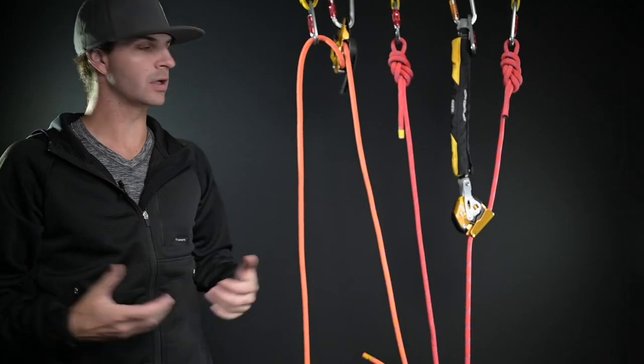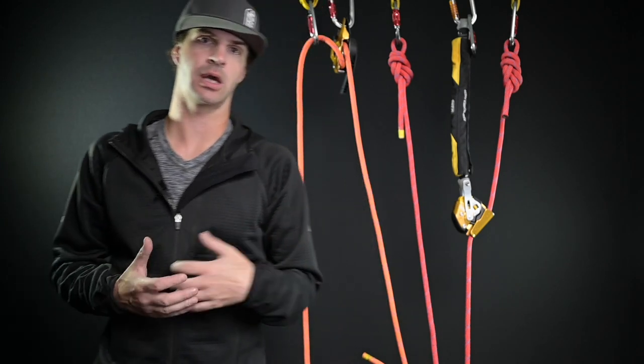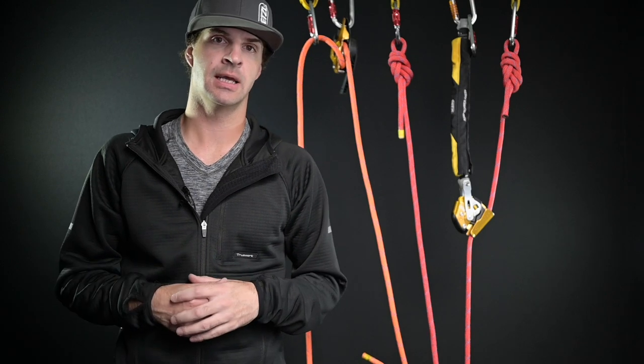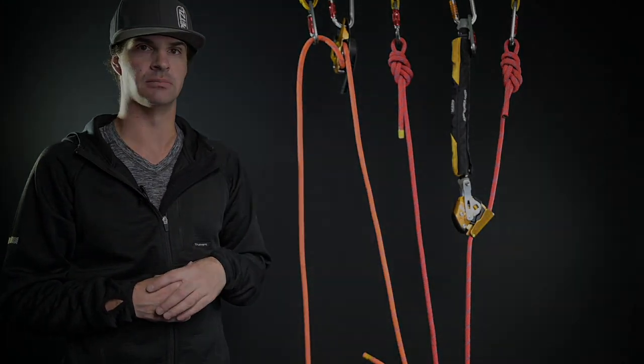That is your basic 3-to-1 inverted haul system. I've also covered the rig for rescue hauling and lowering system and the standard 3-to-1 haul system. Thank you very much for tuning into today's episode. This is something I find is a little bit problematic during your level 2 or level 3 training course — sometimes this may be the first time you've ever seen any of these systems, so this is a teaching tool to better prepare you for your next course.